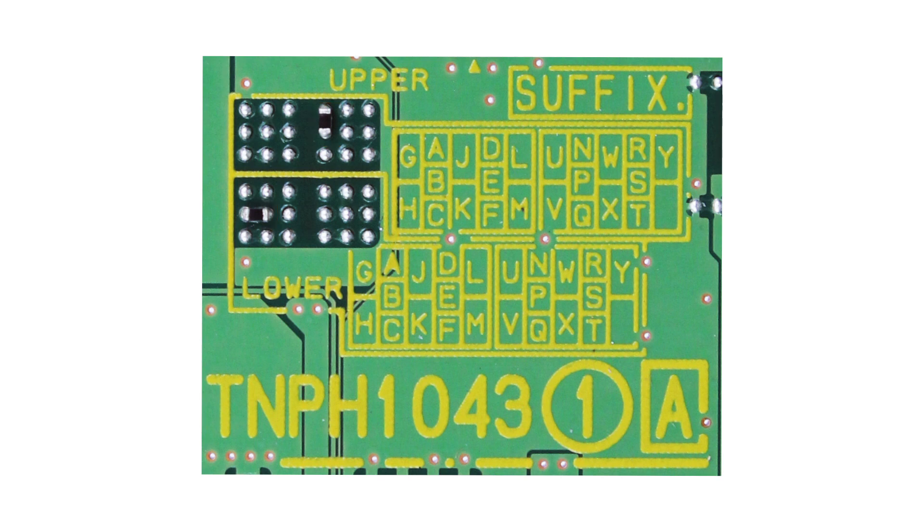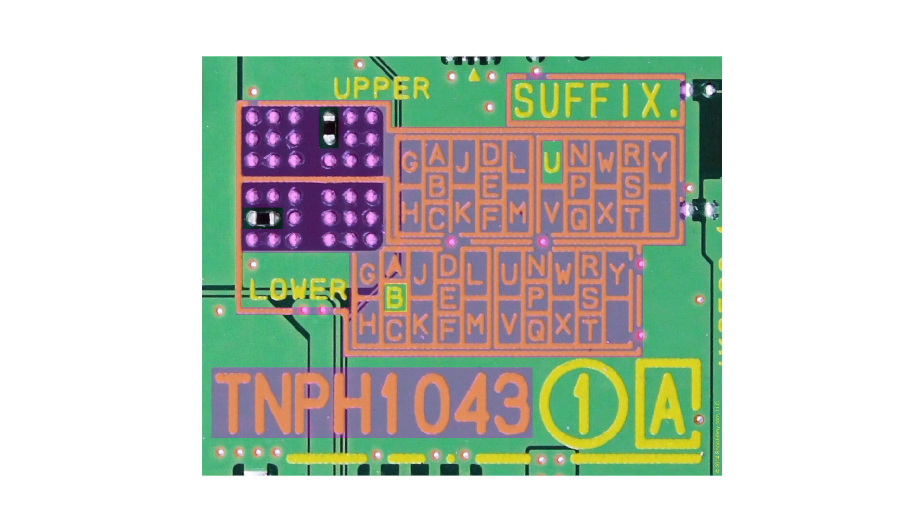Some suffix codes are broken down into the upper half and the lower half. You can see they are labeled here on the board. The upper half will always represent the first letter in the suffix code, and the lower half will always represent the second letter in the suffix code. We have added some shading to this photo to help clarify things. On this board, the connected solder points represent the letter U in the upper half, and the letter B in the lower half.